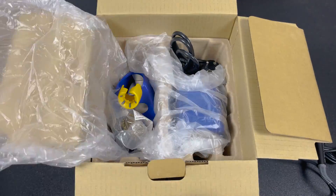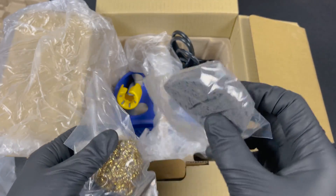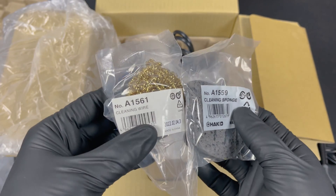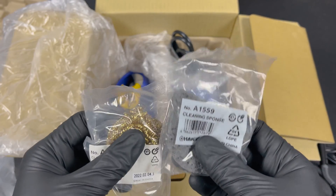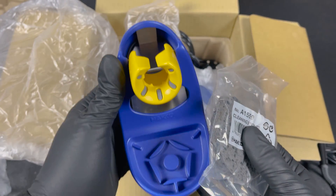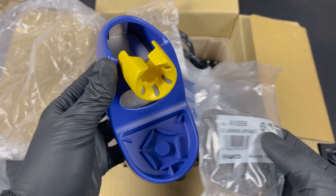Digging a bit further, we find both the cleaning sponge and the cleaning wire. They go into the soldering iron stand, keeping everything nice and compact to reduce the soldering station's footprint. The soldering iron holder features the classic Hakko look and color scheme.